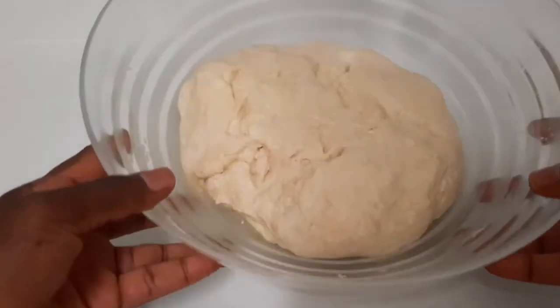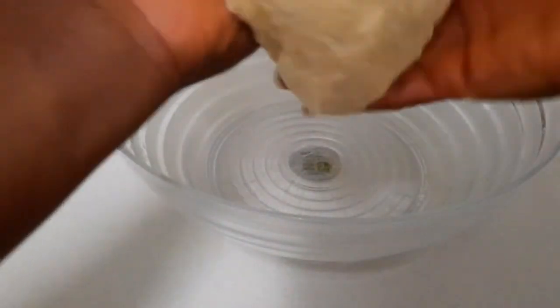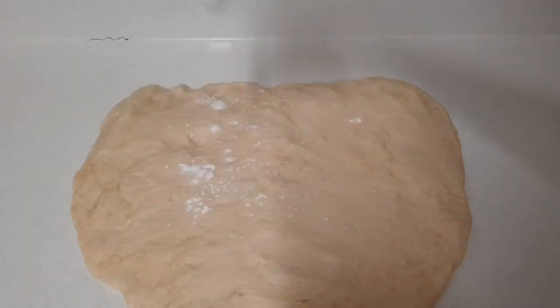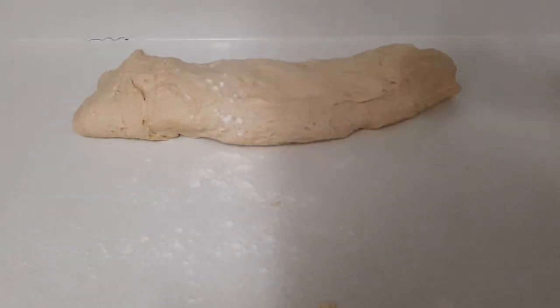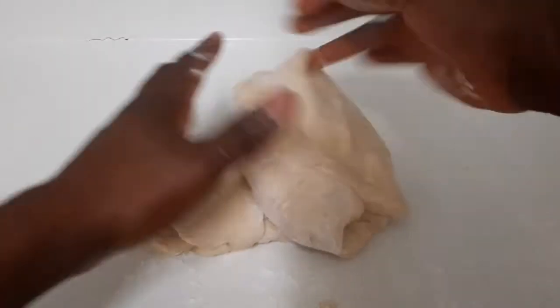Okay guys, it's been about one hour and as you can see it's bigger in size. I'm going to deflate it and flatten it out. I'm going to sprinkle some flour and put some on the surface as well.